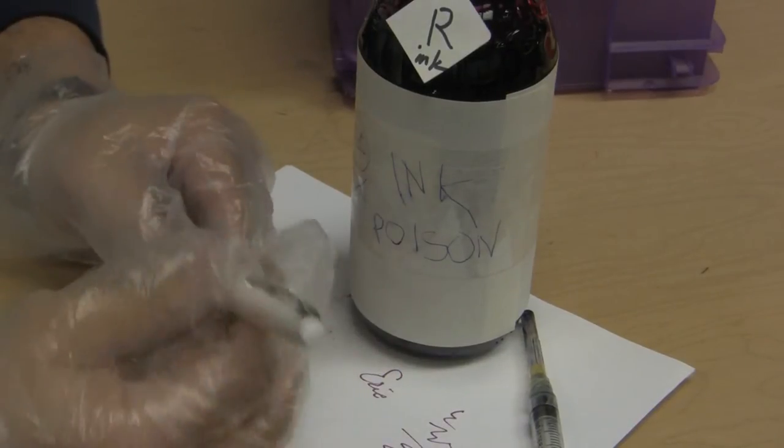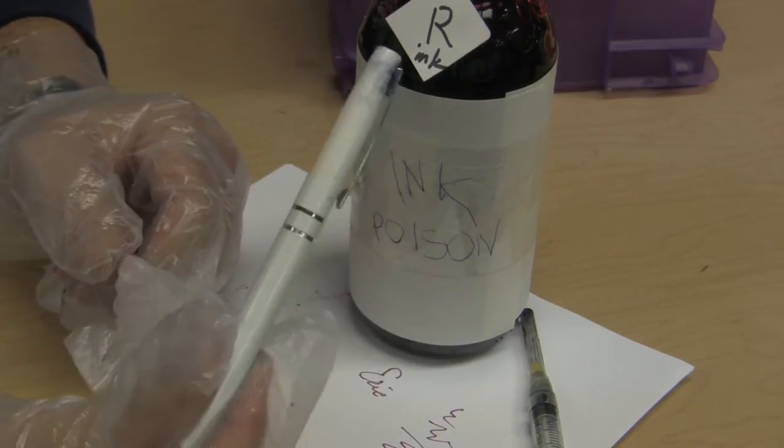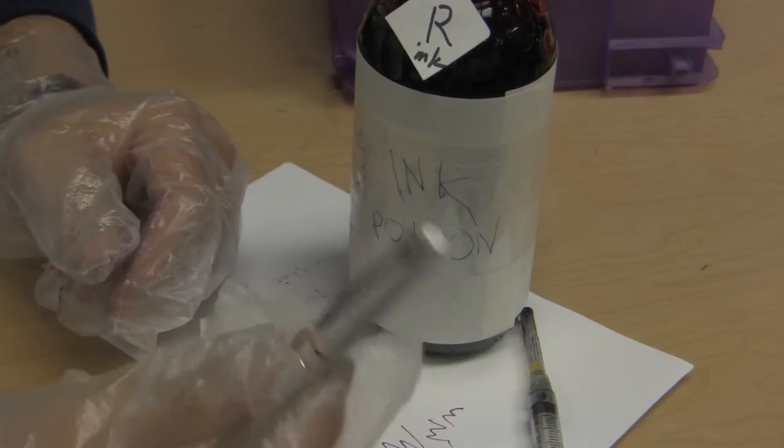This is the summarized or condensed version of a video I just made. Basically, how you turn a fountain pen into a printer is to take printer ink and use it in a fountain pen.